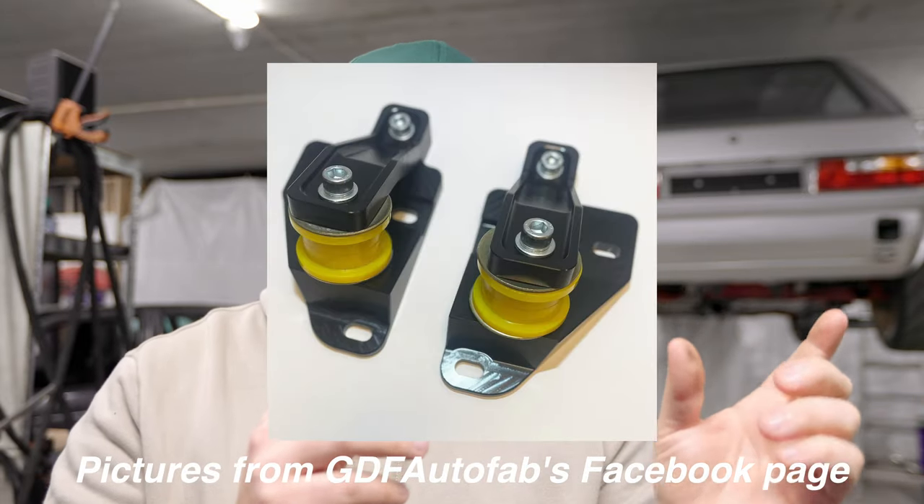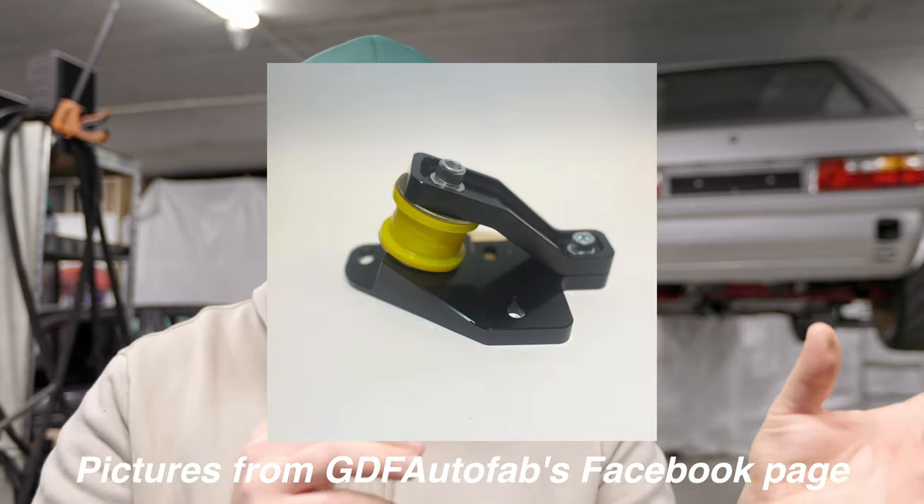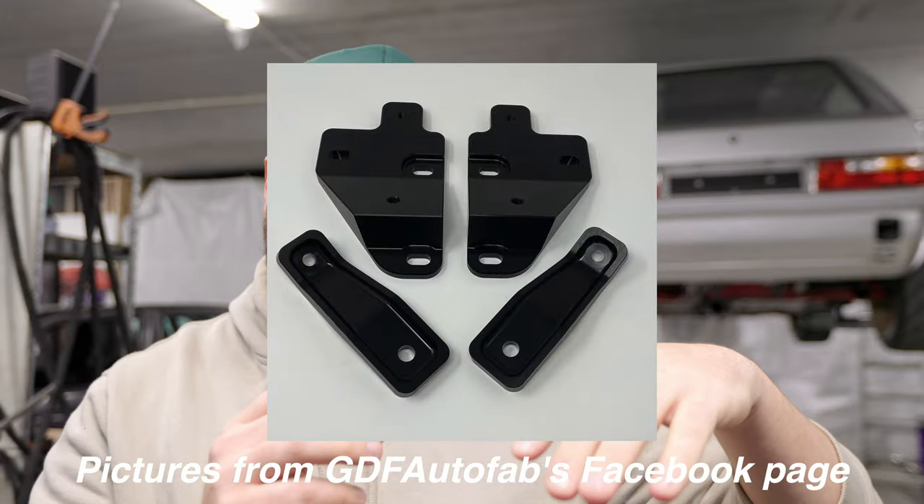What they've done is they've made a hybrid mount which bolts into the stock Mark 1 Golf with 2 bolts in the rear, and fabricated a bracket which on the other side fits the Golf 2 Synchro or Golf 3 Synchro rear subframe. This makes everything a lot easier if you're going to build an all-wheel-drive Mark 1.